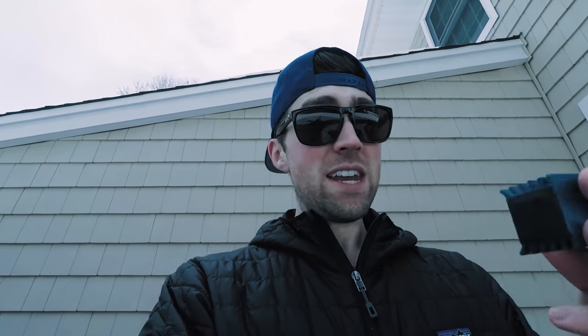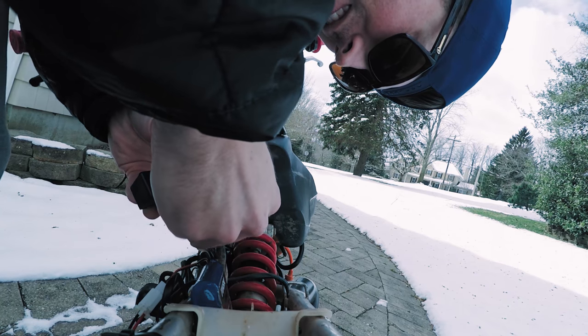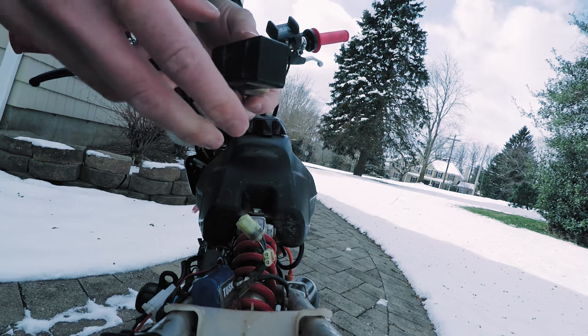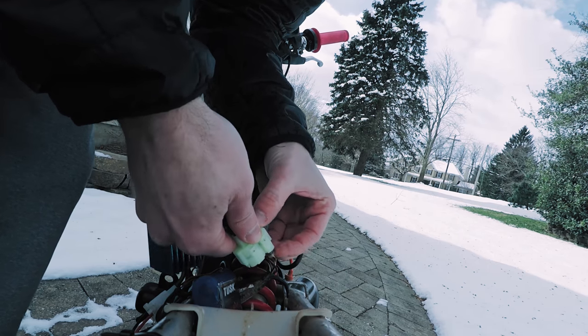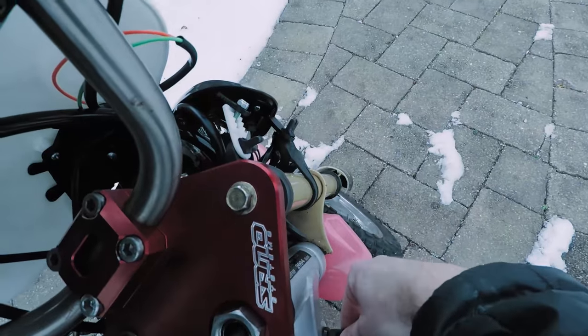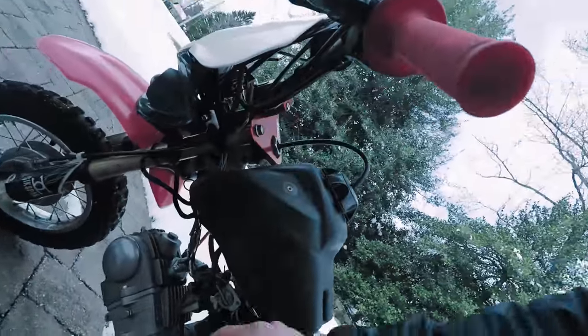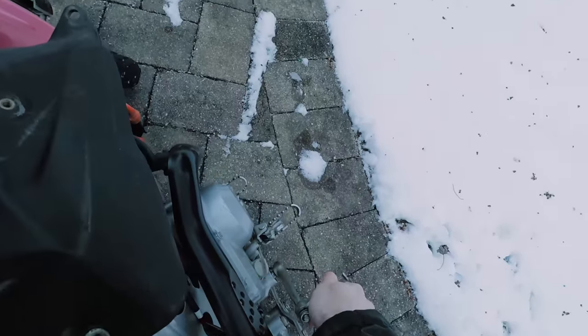As you guys can tell, it's snowed here again in New Jersey, so it's cold. Maybe I'll ride this bike around in the snow if it starts up and runs. As you can tell, that goes in pretty simple. Key is in the on position, gas is in the carb, choke is on, kick start lever is down. Let's see if we can't get this thing going.